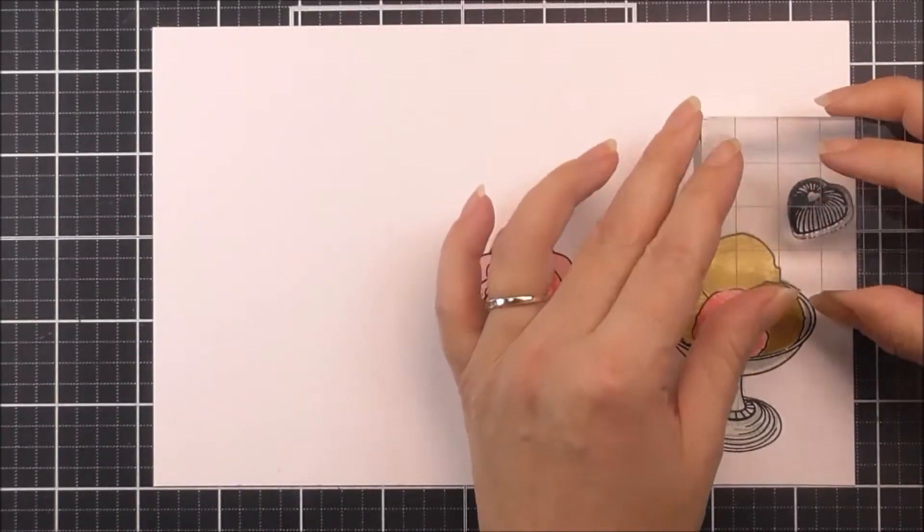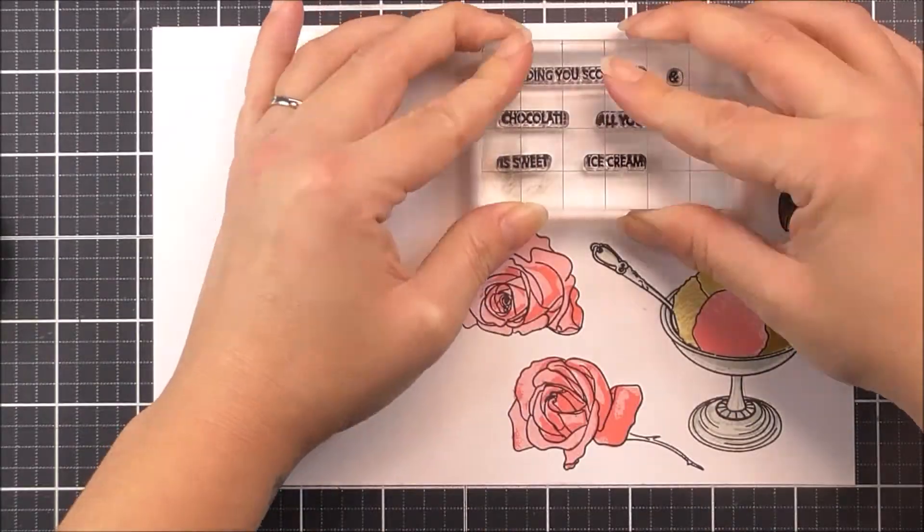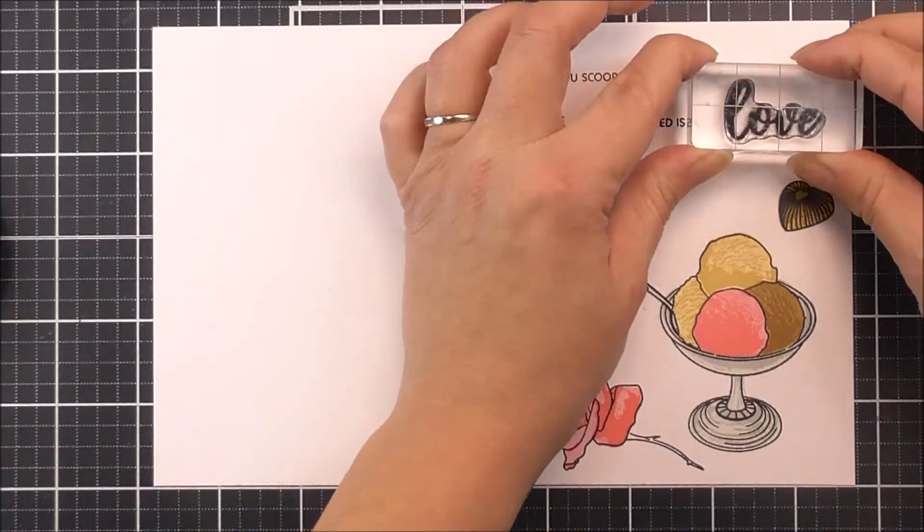The outlines of the images are fully detailed, so you have the option to colour them in with your favourite colouring mediums instead of stamping the layers if you wish.